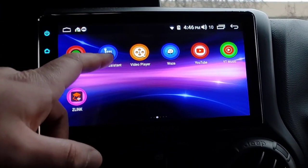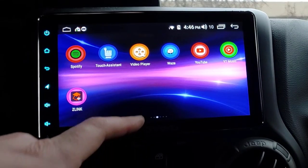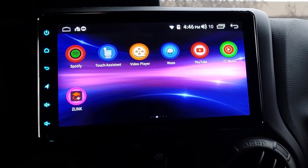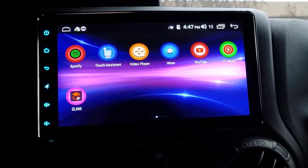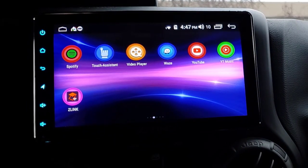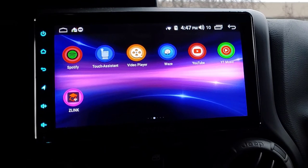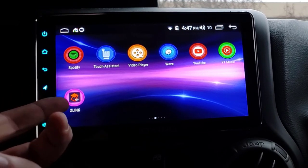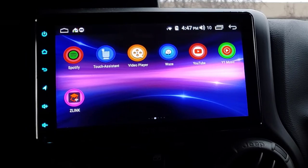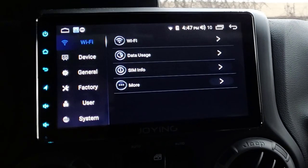Spotify - installed. Touch Assist is a super annoying little dot overlay thing - I don't want that. Video Player - that'd be if you have a thumb stick or hard drive full of videos. You could watch videos on the head unit. Waze of course, YouTube, YouTube Music - all standard Android apps. Z Link is what sets up Android Auto or CarPlay features if you want to use those. I haven't tried them - in the past I've used them with a separate dongle and it didn't work great.